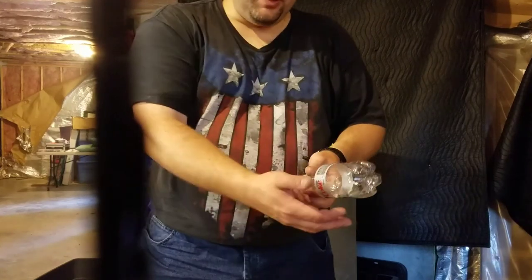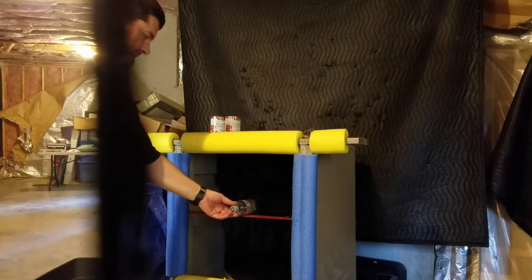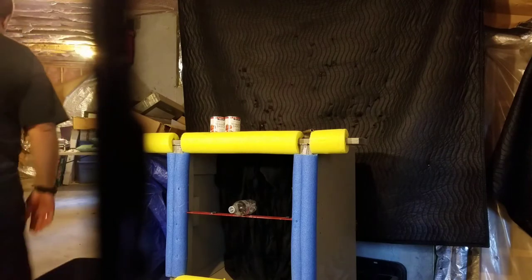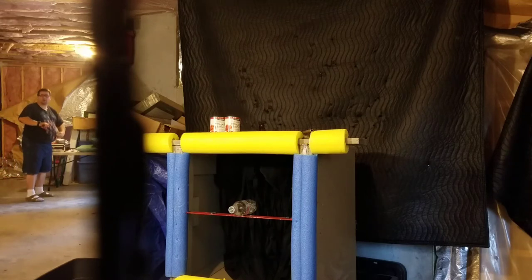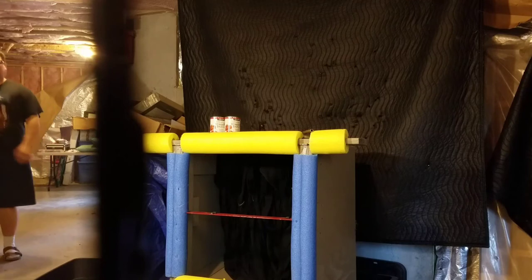All I've done is put a magnet inside of here and then just magnetize it to the thing. I'm going to go back here and shoot. Let's see what I did.